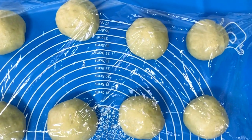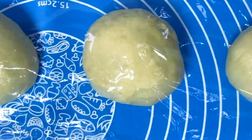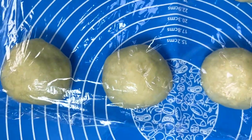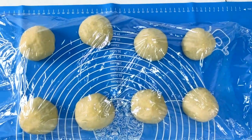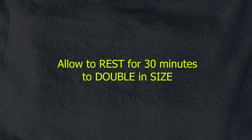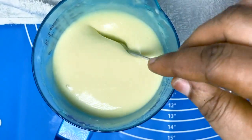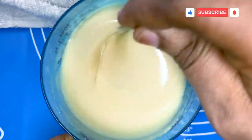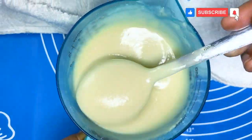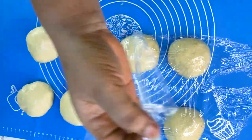After folding each piece into a ball, we'll cover them with cling film or a kitchen towel and allow them to rest for 30 minutes to double in size. You can see the consistency of our milk filling — it's not too runny and not too thick. This is 30 minutes later and the dough has doubled in size.